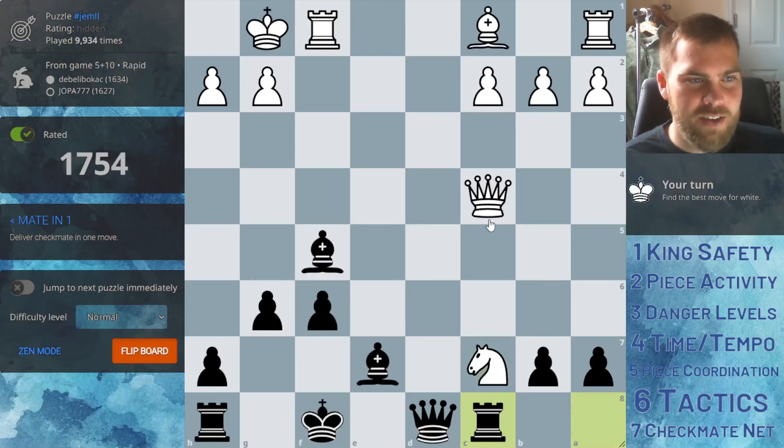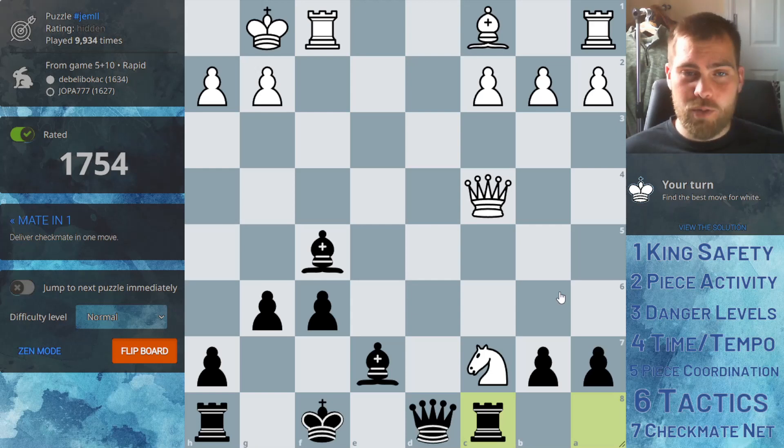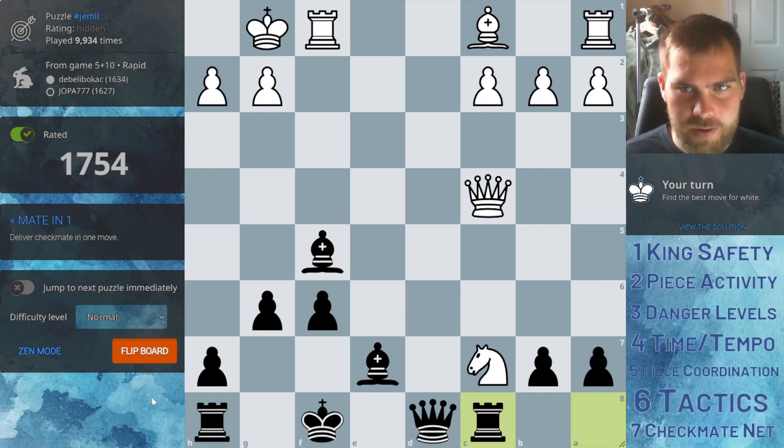Alright, let's have another look at a mate-in-one puzzle, and then we'll maybe look at a mate-in-two after this. You can do the same sort of drill at home — just go on to Lichess and look at mate-in-one puzzles. We can do different difficulties as well. Then just flip the board and look from the defending side.